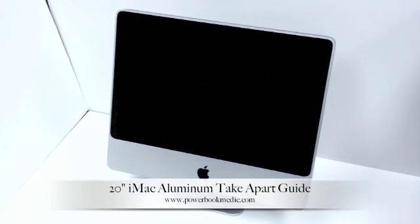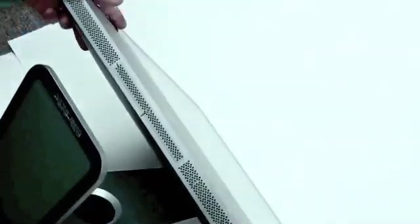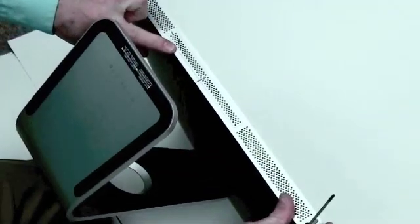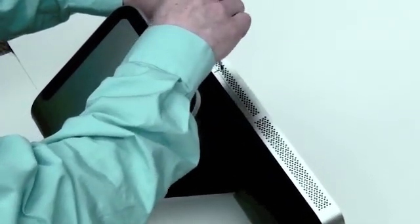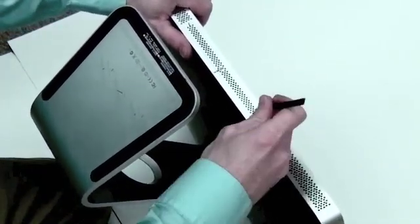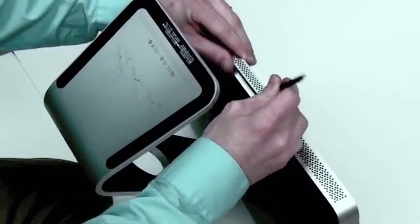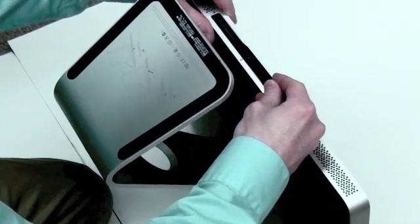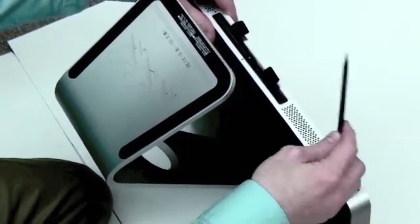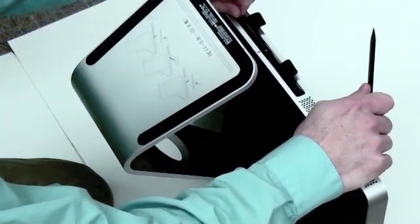Welcome to the 20-inch iMac aluminum take-apart guide. To start with, you have to remove the RAM. There's a small bracket on the bottom of the iMac. Remove the one Phillips screw that holds this bracket on, then gently pry up on the bracket to remove it. Take your small flat tool and pry up on the two plastic pieces that you see inside the RAM bay. Pull on the plastic piece to remove the RAM chip.